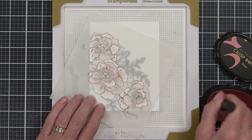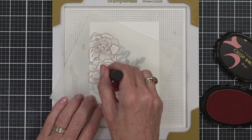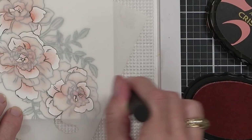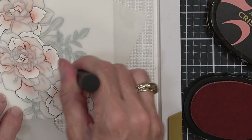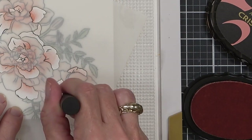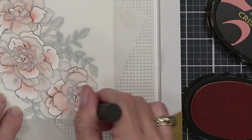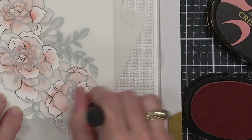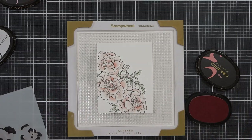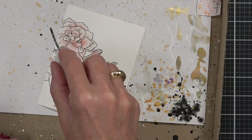I added some inks with the layering stencils and used my blending tool to make it look like the shadowing for the petals was on the inside — just giving that little bit of depth. It just wasn't enough, so I came in with a second layer of ink, the rouge, adding it to only a couple of layers, and I think that did make a difference.